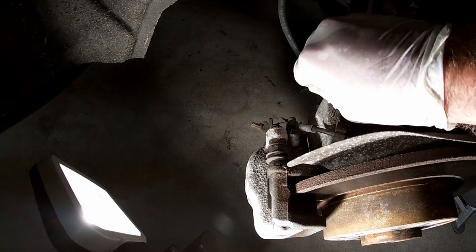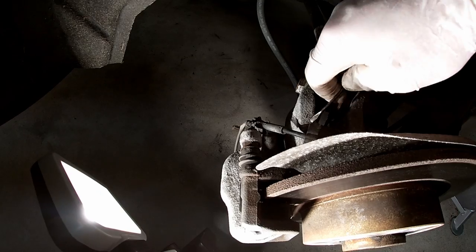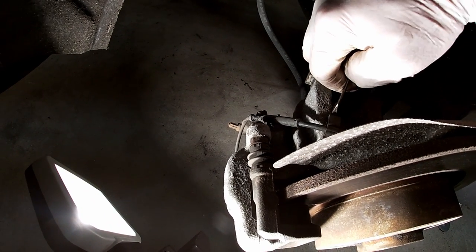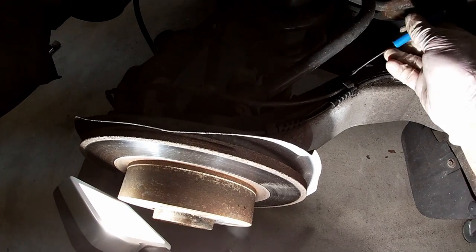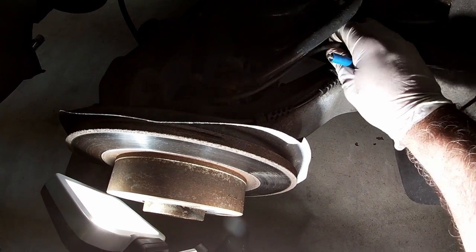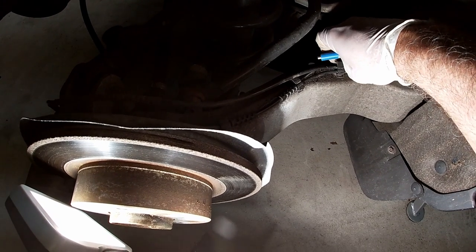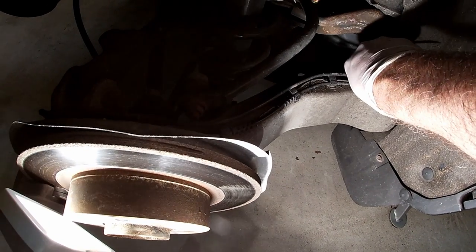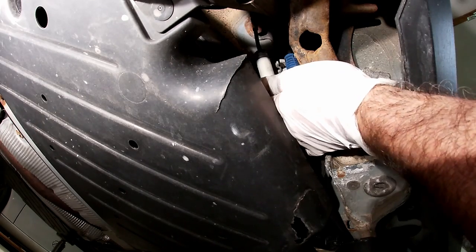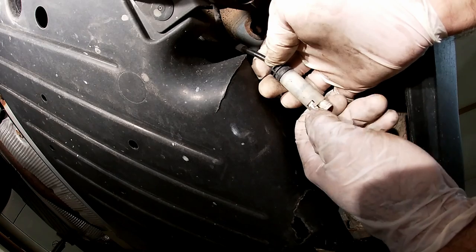We'll first disconnect the sensor by popping it off the bleed valve and popping these clips. Best to come in at the side and just lift them out. There are two of them and they pretty much look identical — same round plug. Following all the way back, there's the one with the white plug. Now let's take this off — here's the tab, push it in.